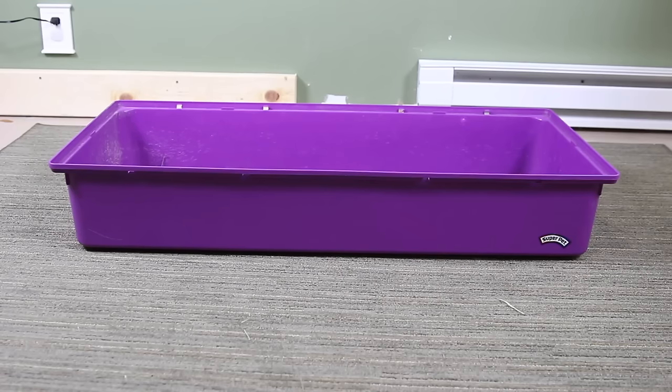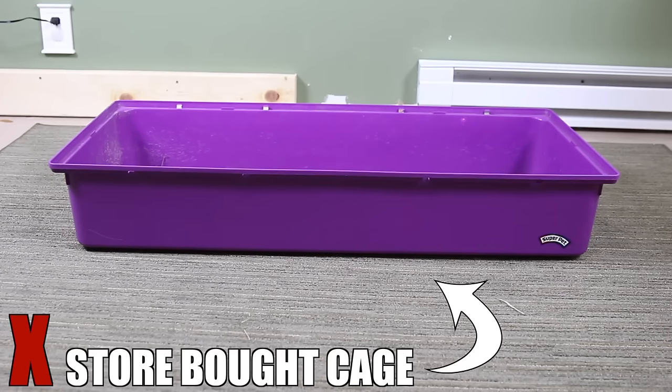I do want to point out some cages that should not be used with your rabbit. This first example here is a store-bought cage. I don't currently have the wire part that goes over the top of the plastic bottom to show you in this video. But these cages are way too small to ever house a rabbit in.